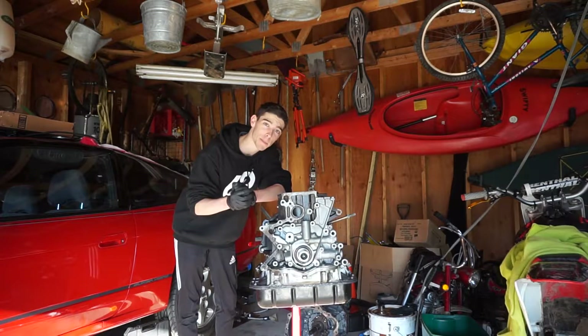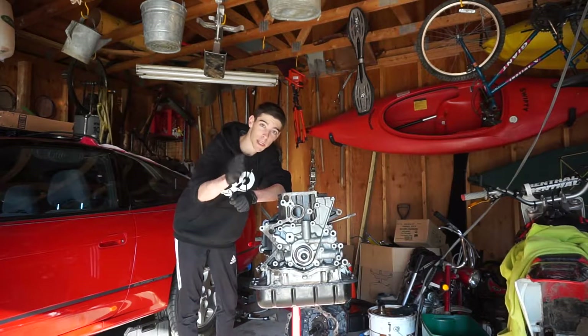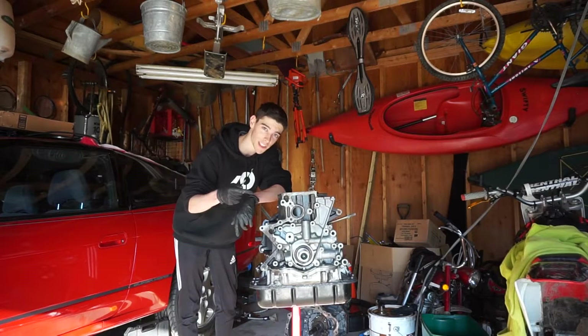Howdy and welcome. Today we're tearing down the bottom end of a 2JZ GTE and I'm going to take you along for the ride. So let's get going.